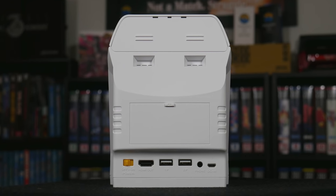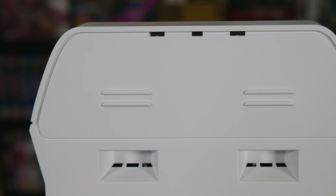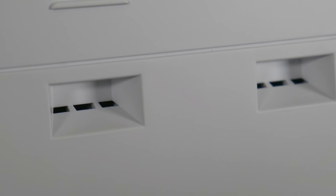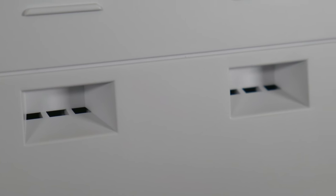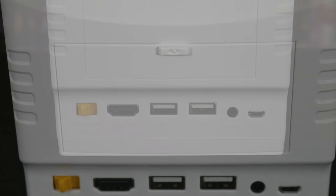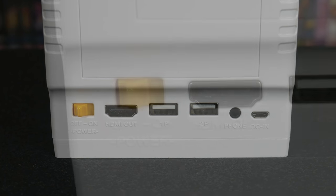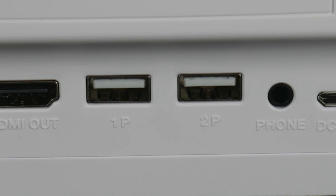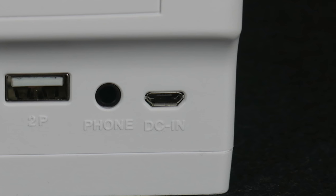On the back of the unit, I want to call out the effort made on details, including the vents on the back of the marquee, the grip indentations where on an actual Astro City you can grab, tilt, and wheel the cab pretty easily, and the monitor access door. On the very bottom are the power-on switch, HDMI out, first and second player USB controller ports, a headphone jack, and mini USB for powering the unit.